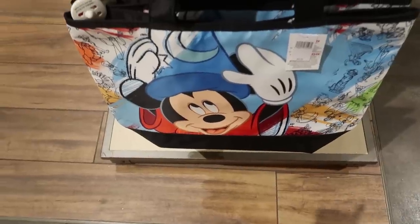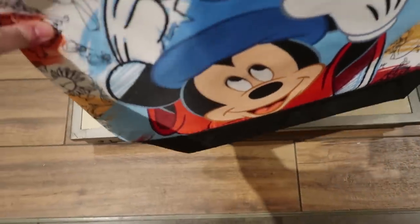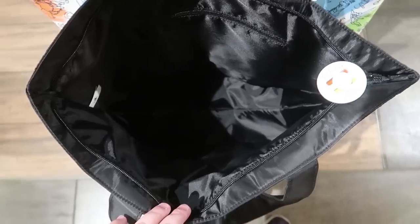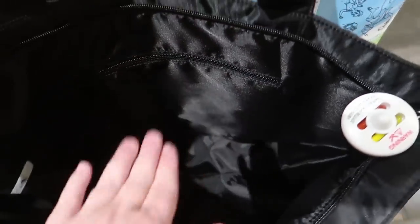This is beautiful — it's like a silky material tote bag for $40, with Sorcerer Mickey on the front and all the characters on the back. I love this! It's a really big tote bag too, and it does have a separate zippered pocket on the inside.